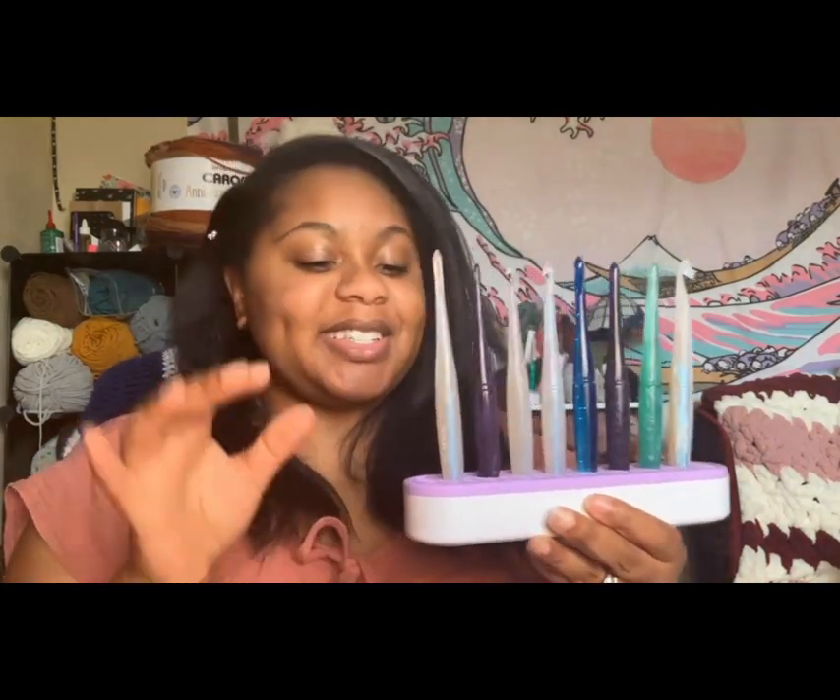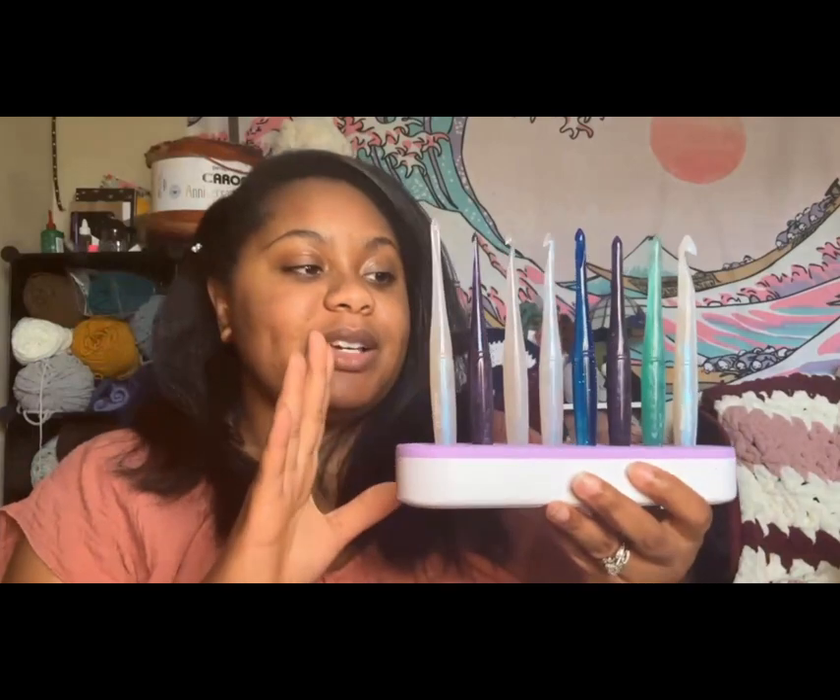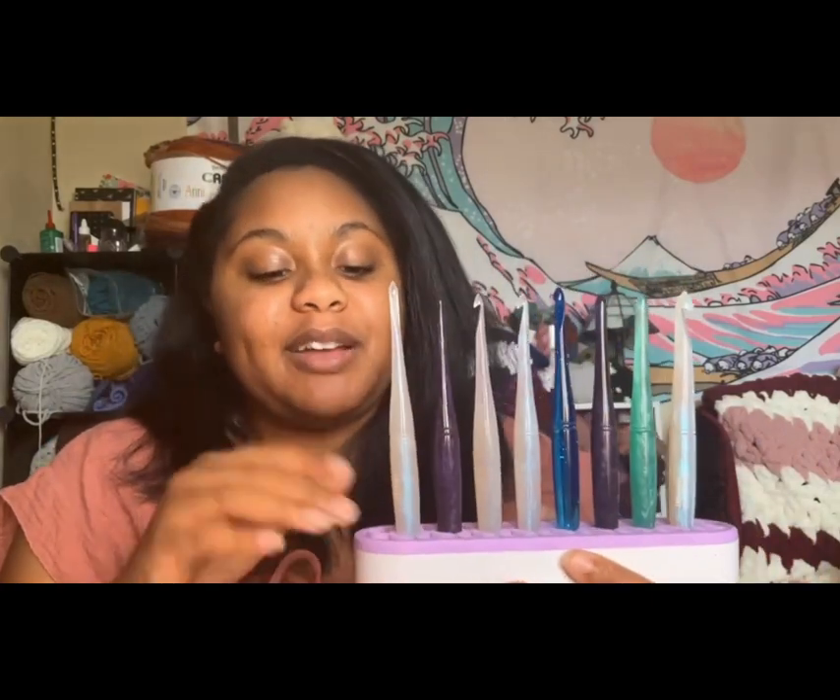This is how I like to display my collection of hooks — this is actually a makeup brush holder I got from Amazon, so I'll link that down below. These fit pretty much any crochet hook. I have another one back there with my Furls in it. It's very gorgeous and I love taking pictures of it, so if you're thinking of purchasing it, it's linked below in my Amazon.